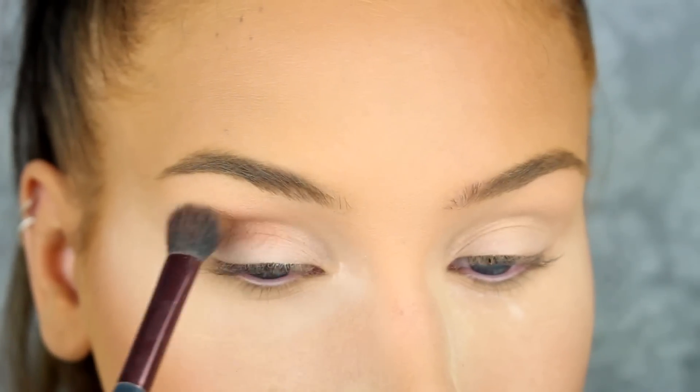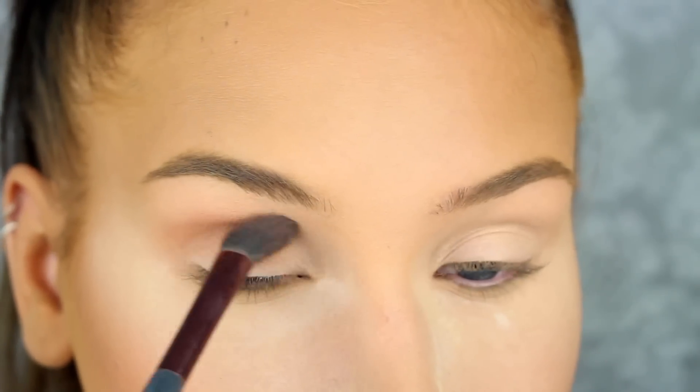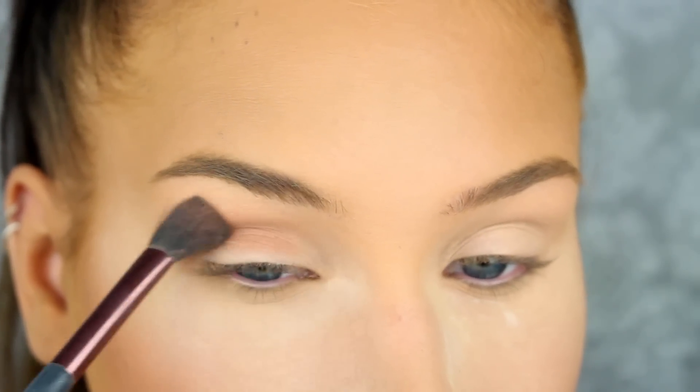Next I'm taking Burnt Orange from the Modern Renaissance palette and I'm just going to apply this as a transition shade in the crease.